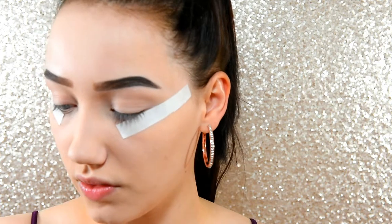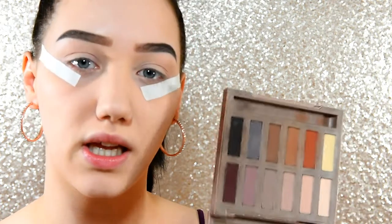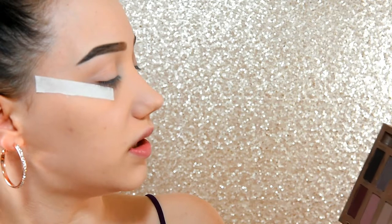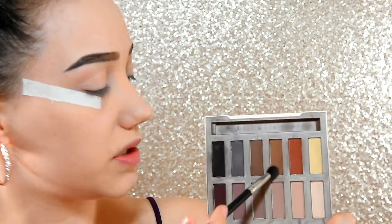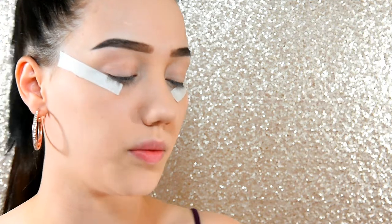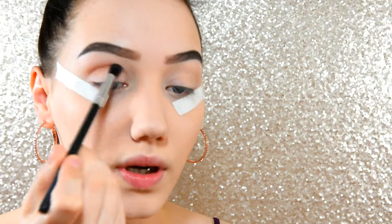I have a vague idea of what I'm going to do. I'm going to grab a fluffy brush and this is my Urban Decay Naked palette. I'm going to dip into Faith, which is this shade here, and I'm just going to start smoking that up into my crease, taking it quite high and winging it out as always.